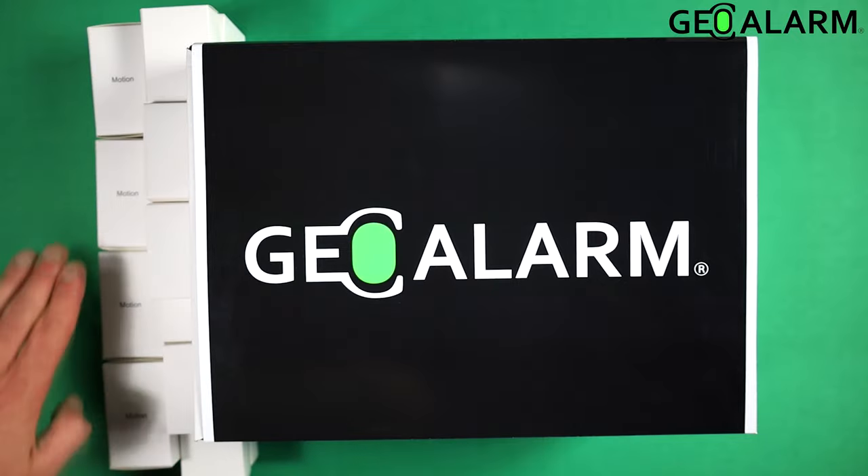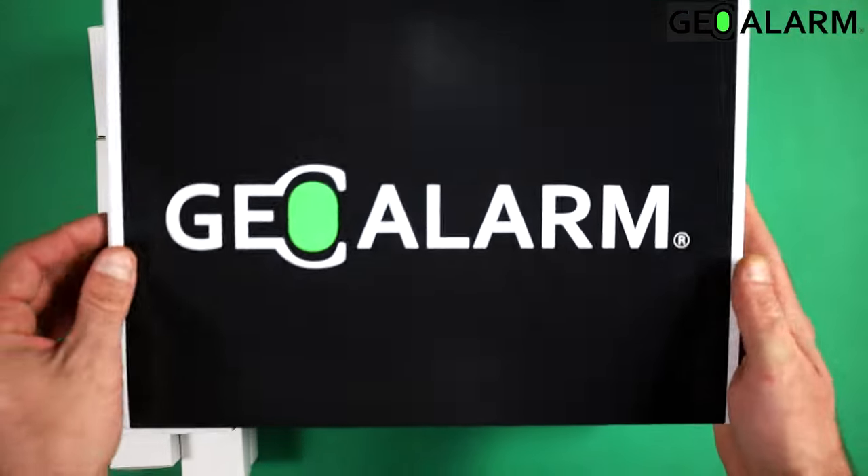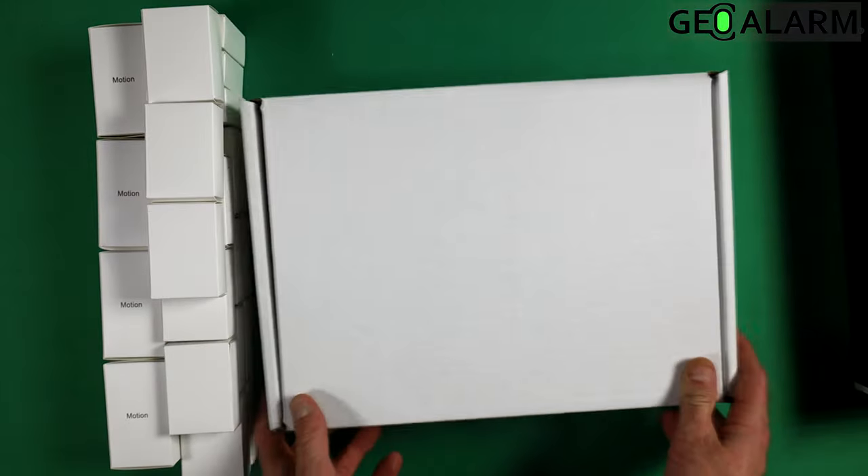As you can see over here, we have all of our additional parts. If you need to open this box up, it's very easy — you just slide it out of its sleeve and then you get to the box here.